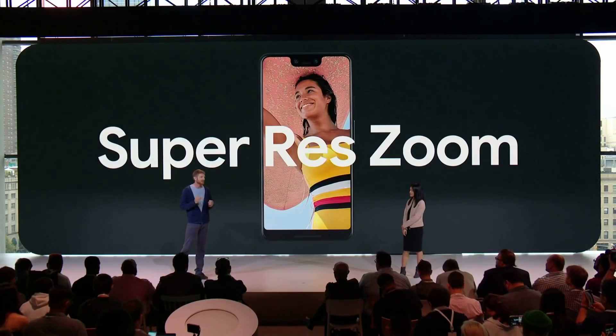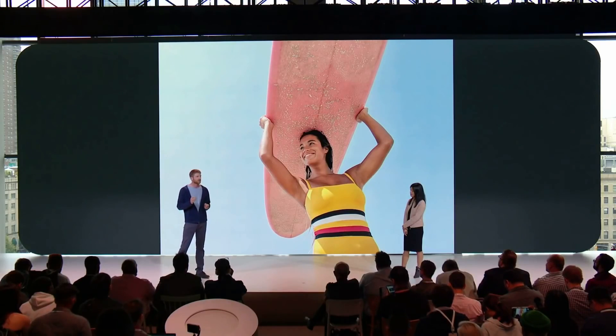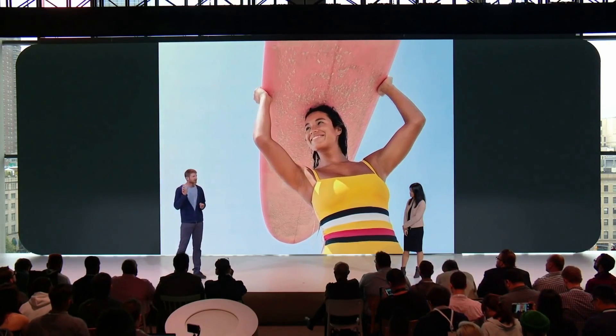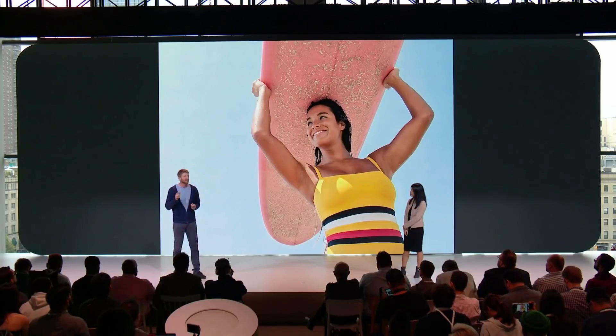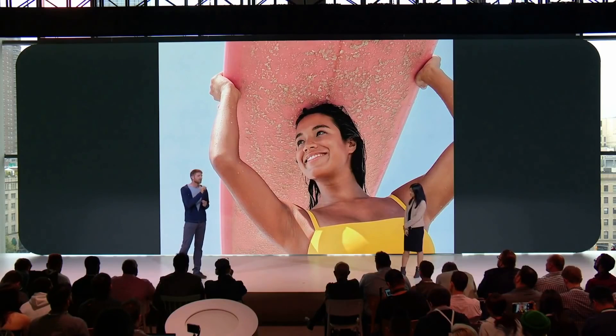The next feature Google made a big deal about is called Super Res Zoom. Super Res Zoom is Google's way of achieving a 2x zoom without a secondary telephoto lens. It takes advantage of the small, tiny movements in your hand when taking a photo, captures a series of slightly different images, merges them, and uses machine learning to create an image that is much more detailed and sharper when zoomed in versus the standard digital zoom on other smartphones. It will be interesting to see how Super Res Zoom stacks up against phones that actually have a telephoto lens.